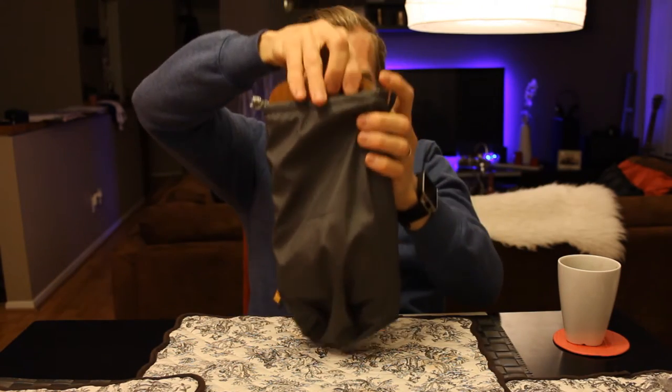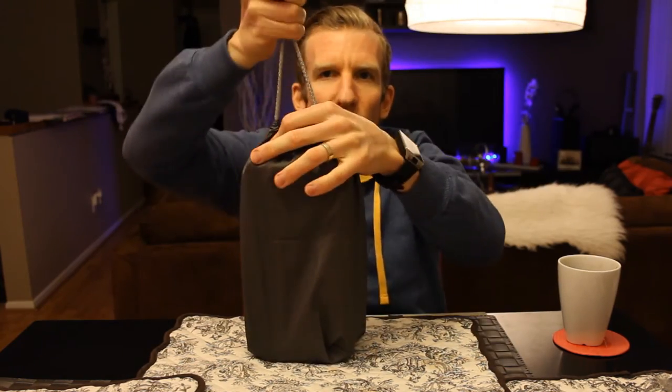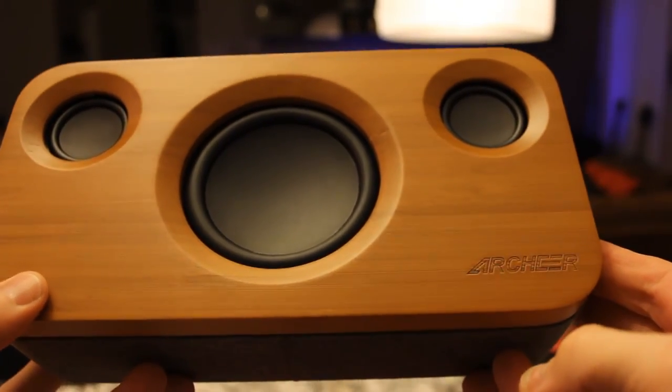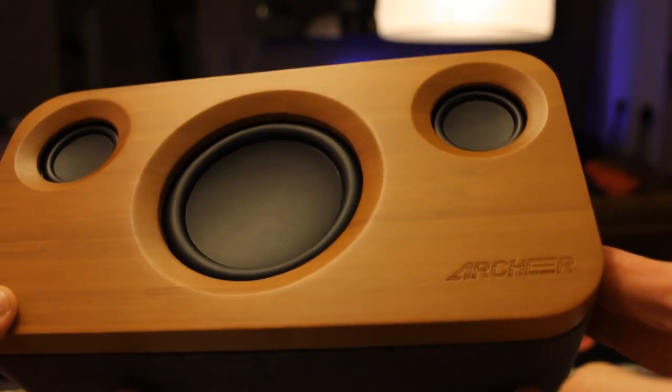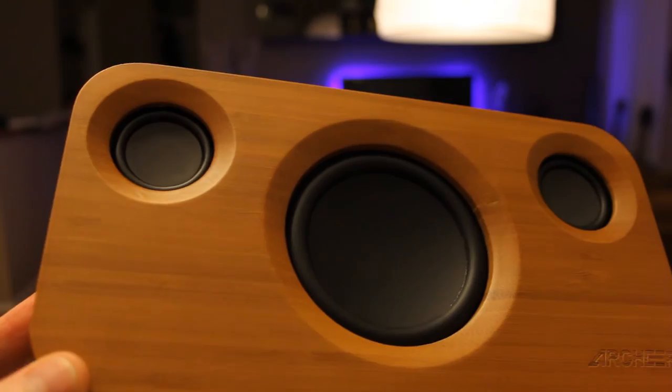Let me go ahead and show you the bag. You slip in your speaker, then draw it shut. You can take that to the beach, take it to your barbecue party, etc. Then it opens back up, you pull the speaker out and you're ready to jam. Here is the speaker — very, very nice. There is the etching of the Archer logo, just a clean, clean looking speaker.